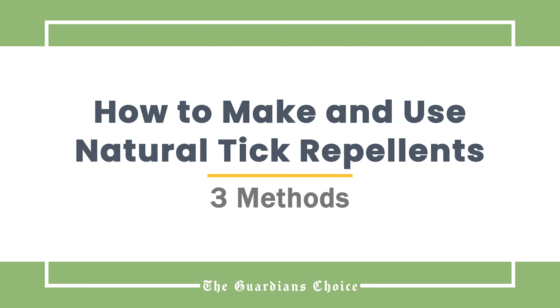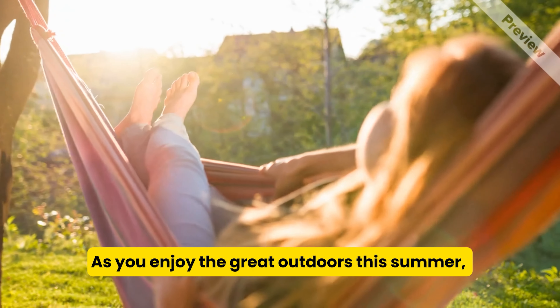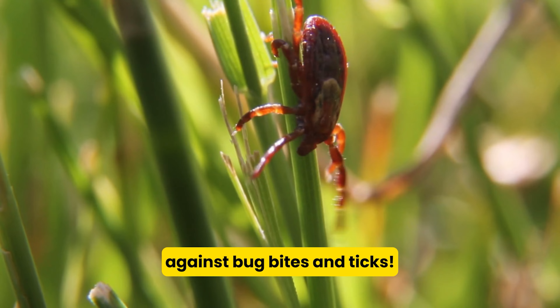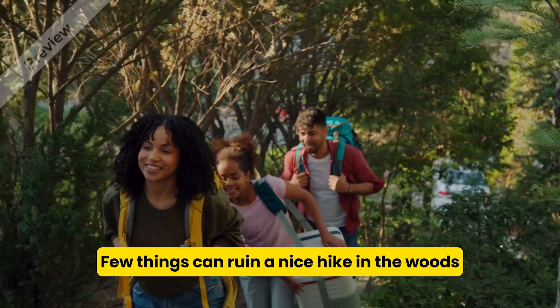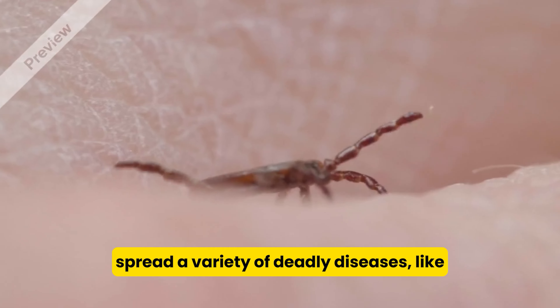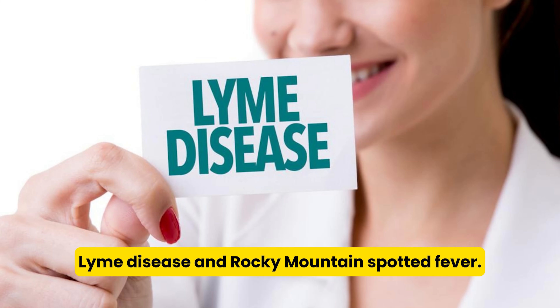How to make and use natural tick repellents. As you enjoy the great outdoors this summer, don't forget to protect yourself against bug bites and ticks. Few things can ruin a nice hike in the woods like finding a tick on yourself. Not only are they gross, but they also spread a variety of deadly diseases, like Lyme disease and Rocky Mountain spotted fever.